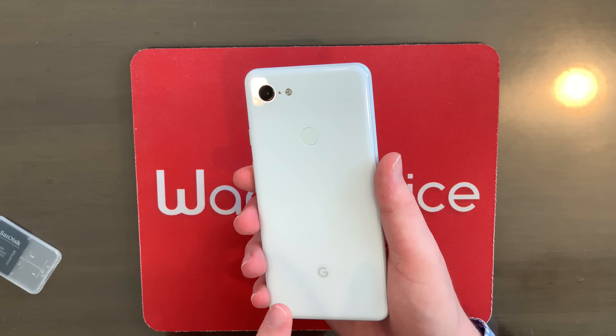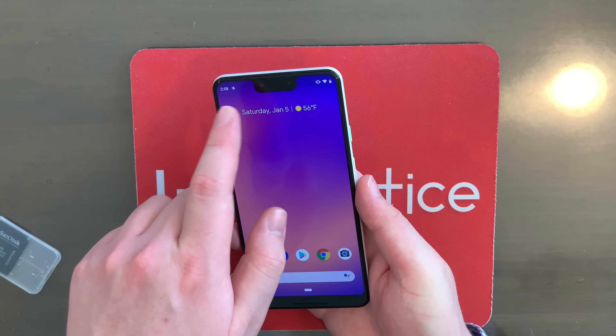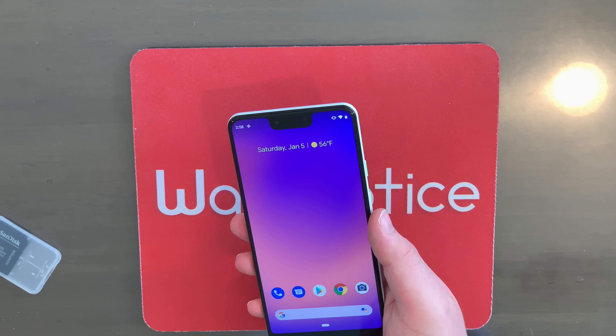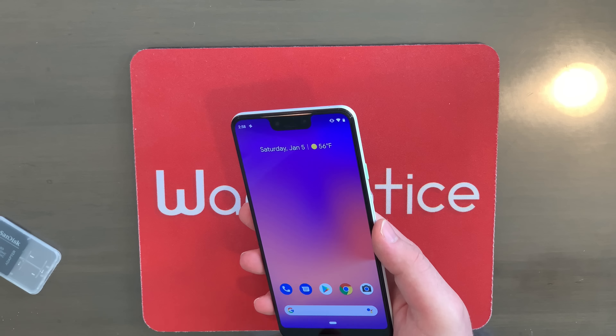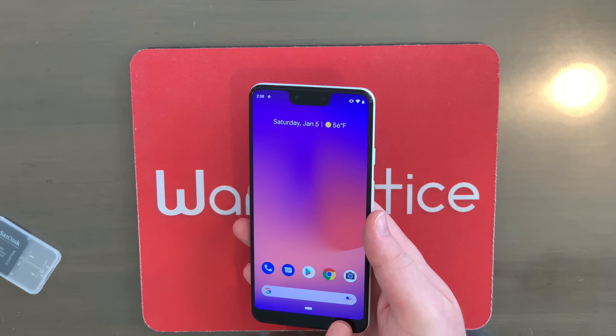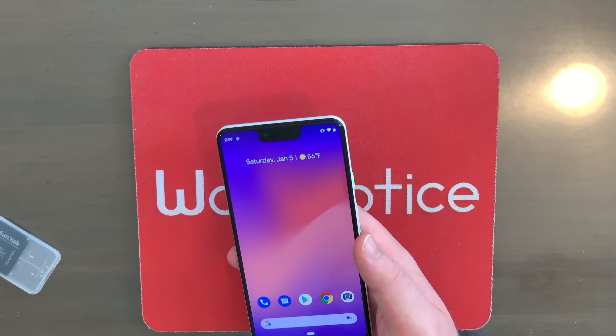Right here on the back, Google logo — we've got one camera lens. A lot of smartphones these days have two in the back. But if we flip over to the front, in that huge, monstrous notch right there, we've actually got two camera lenses — one wide angle for group selfies. So that is actually pretty cool. Also on the front, as you can see, we've got a little speaker down here in the chin bezel. Sadly, this bad boy has both a huge notch and a huge chin.